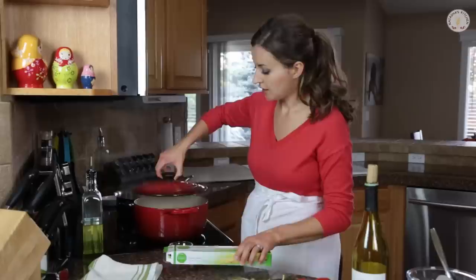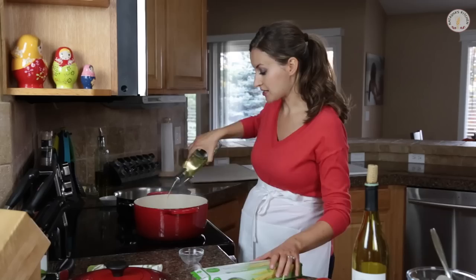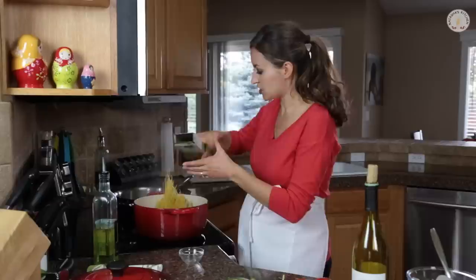We're going to start with cooking our pasta. Bring a large pot of water to a boil, and once it's at a boil, add some salt to the water — about a half a tablespoon — and then drizzle the top with about a tablespoon of olive oil. This really helps the pasta and keeps it from sticking together. So we're dumping about 3 quarters of a pound of pasta in.